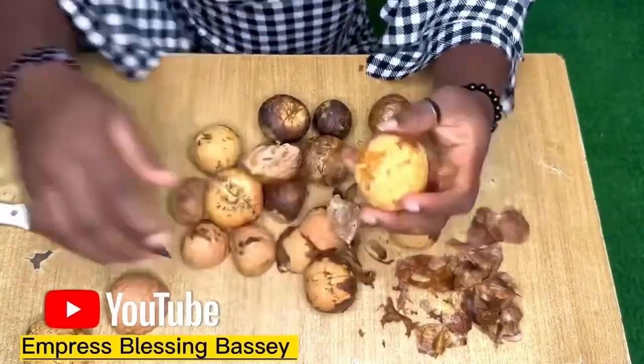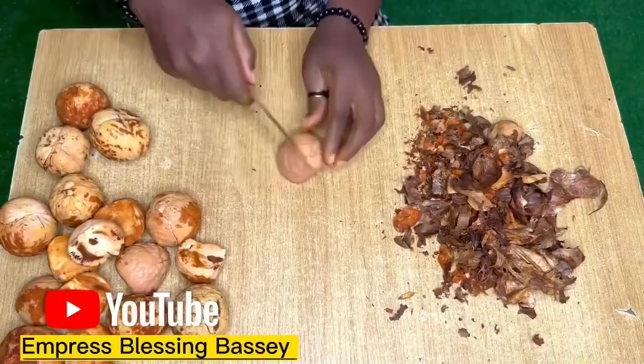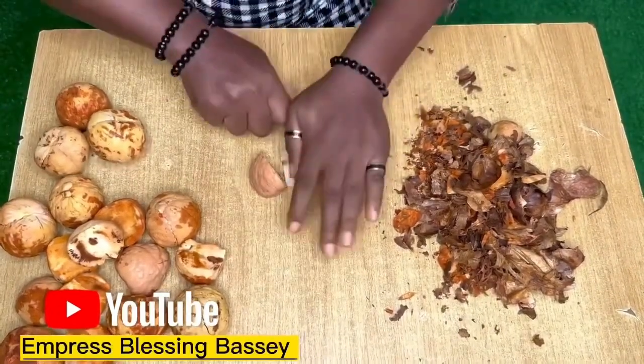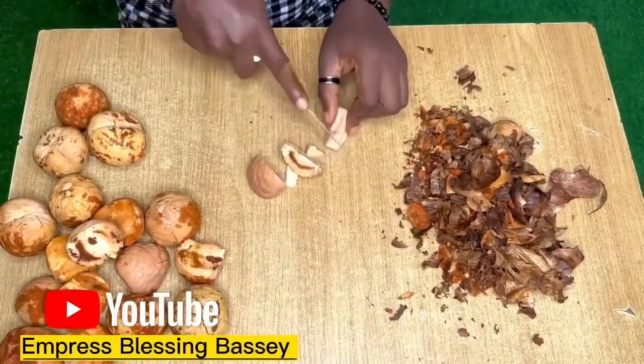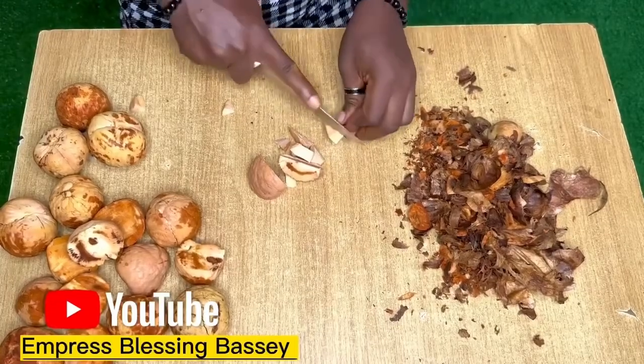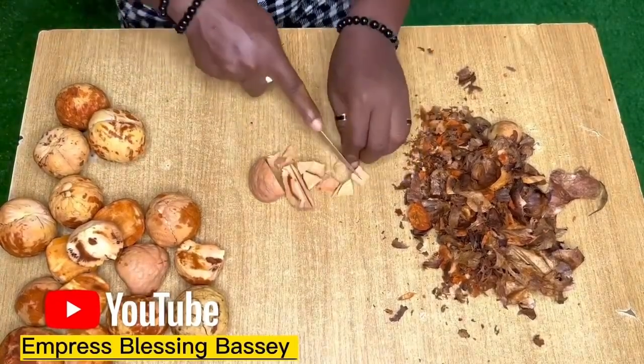First, you peel the seed back, and after that you cut it into smaller particles. You can decide to make it tiny or a bit bigger, but not too big — just cut it into small sizes. This thing is hard though, so you have to be very careful not to injure yourself.